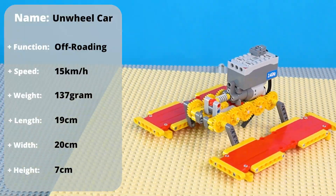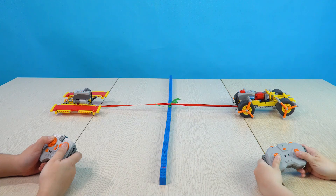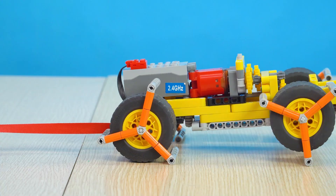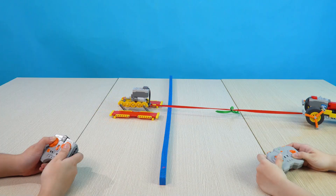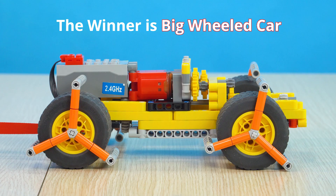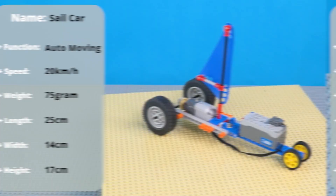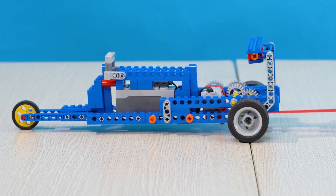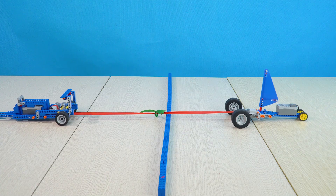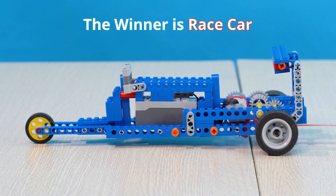Round 2: big wheeled car versus unwieldy car. 3, 2, 1. The winner is big wheeled car. Round 3: sale car versus race car. Are you ready? 3, 2, 1. The winner is race car.